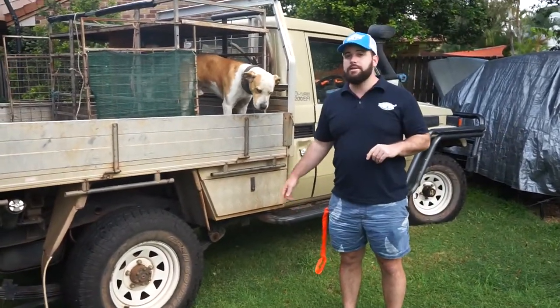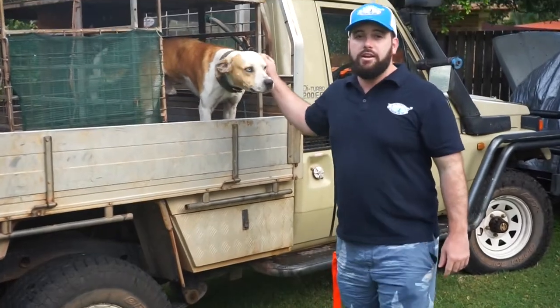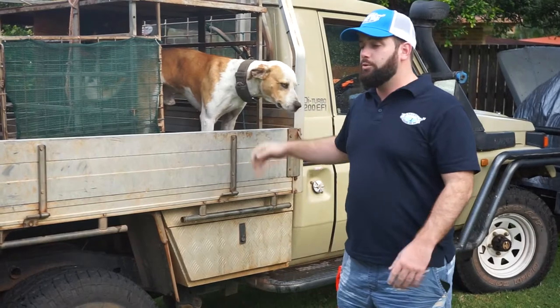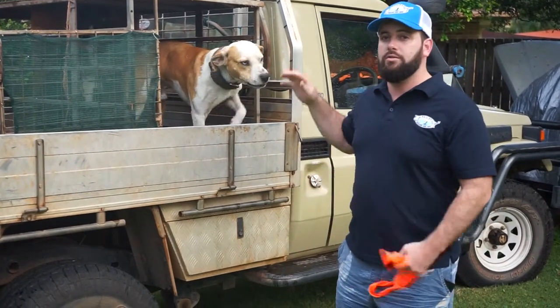Hey guys, LT from BSB. Today I'm just going to show you how to get your dog to jump up on the ute, and we're going to talk about a little bit of safety on the back of the ute for your hound.